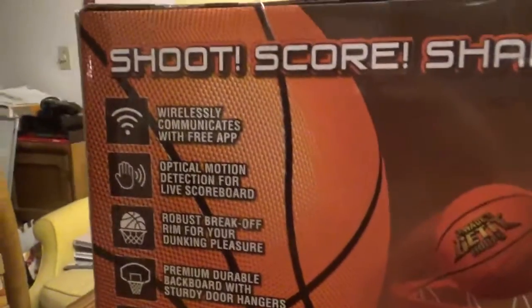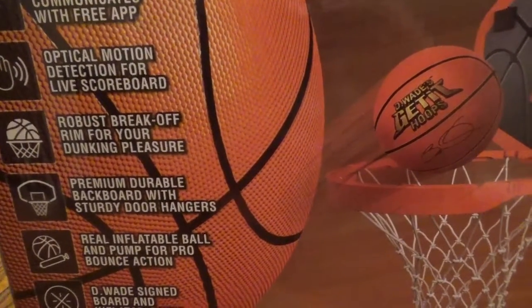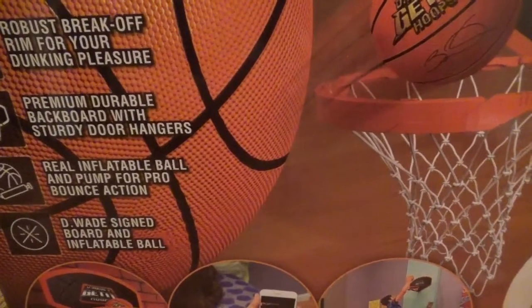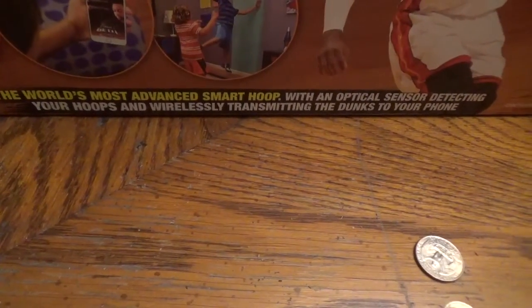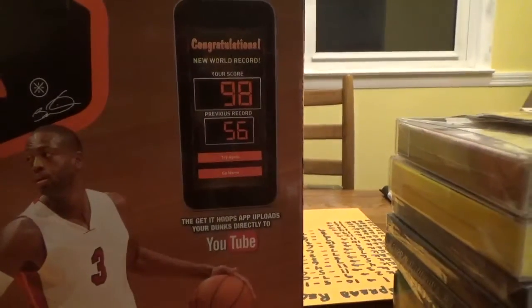Here's how it works: wirelessly communicates with a free app, optical motion detection for live scoreboard, robust break-off rim for your dunking pleasure, premium durable backboard with sturdy door hangers, real inflatable ball and pump for pro bounce action, and Dwayne Wade signed board and inflatable ball. It's the world's most advanced smart hoop with an optical sensor detecting your hoops and wirelessly transmitting the dunks to your phone. It's made by Emson. The app also uploads your dunks directly to YouTube.